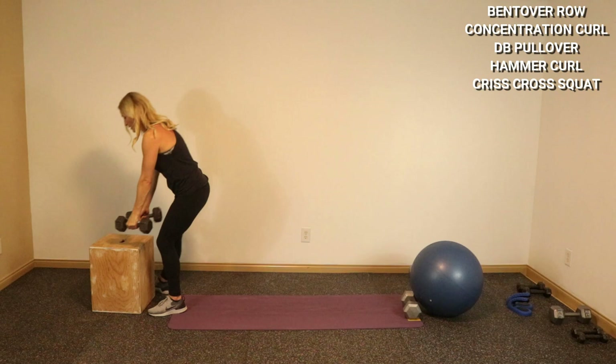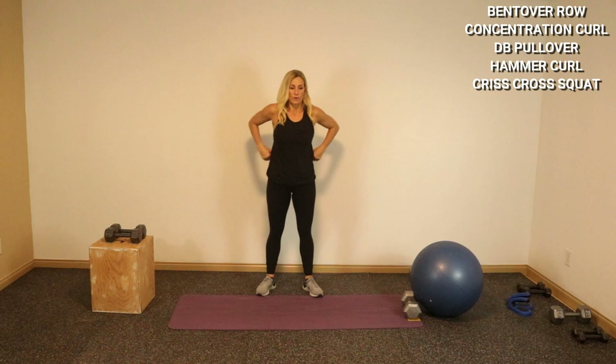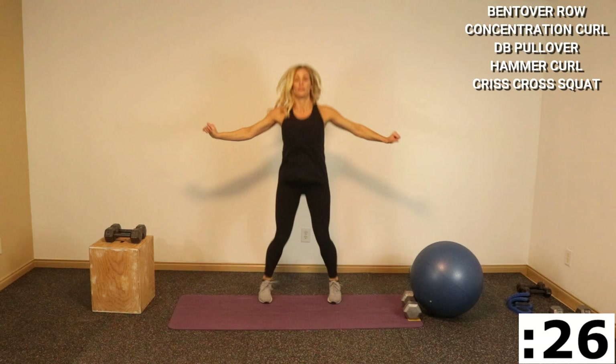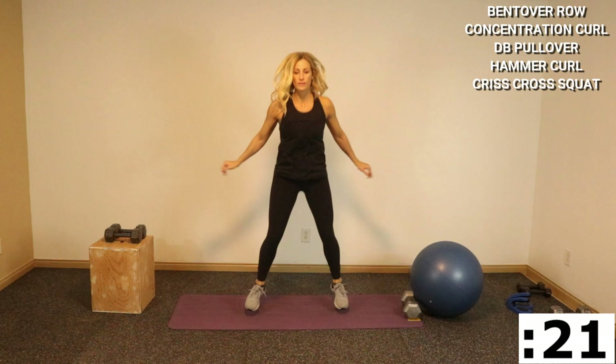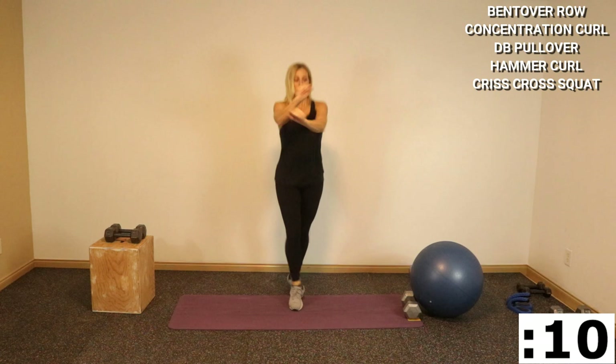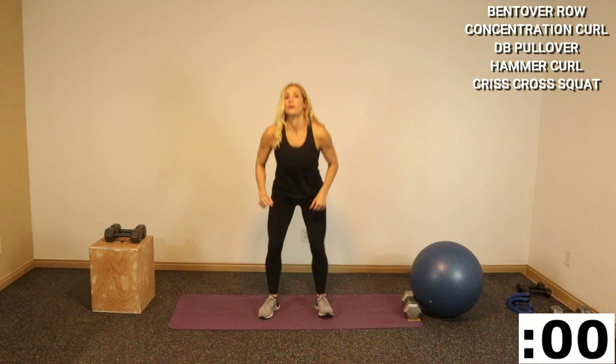Set the weights down. We're gonna go into a criss-cross front squat — modify like this, or we're gonna do criss-cross jump into a front jump squat. Criss-cross go, front and back — criss-cross go, front and back.